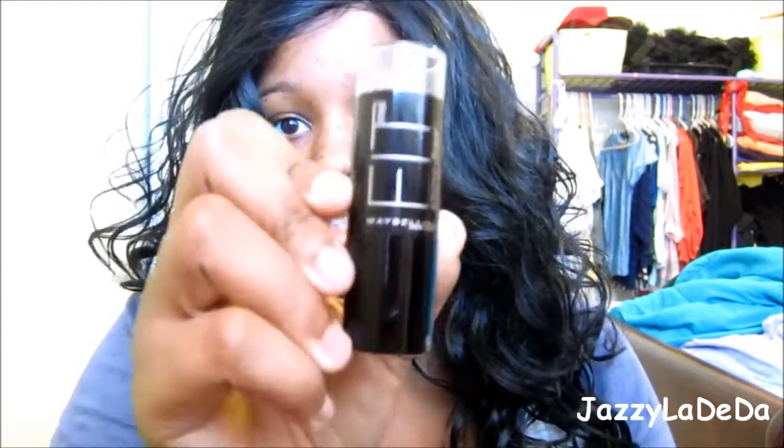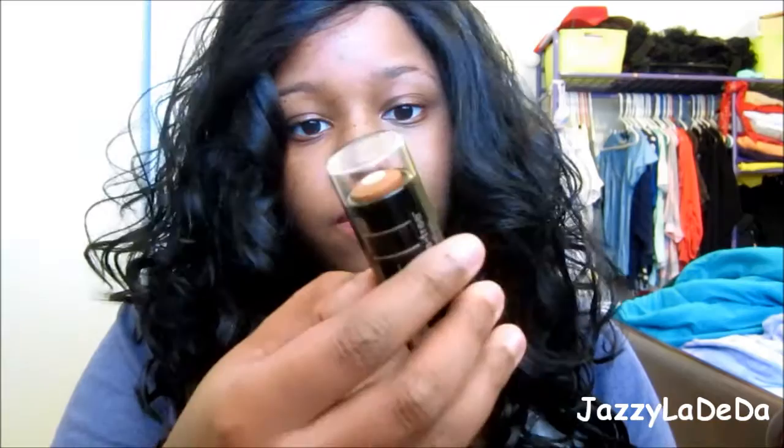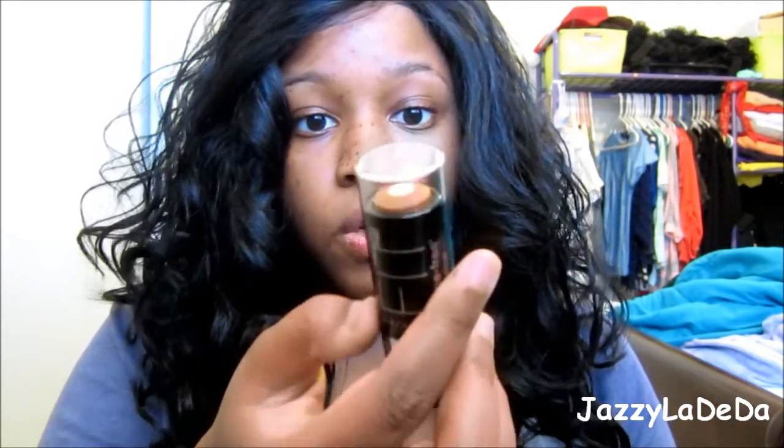Hi guys! I just got back from Walmart and I wanted to do a review because I saw a new foundation there. I don't know if it's completely new, but I saw this foundation from Fit Me. It's Maybelline's Fit Me foundation, but it's in stick form, which is super cool. And it says it's shine free, so that's awesome too because in the summer you get really shiny. So I'm going to do a first impression on this foundation.